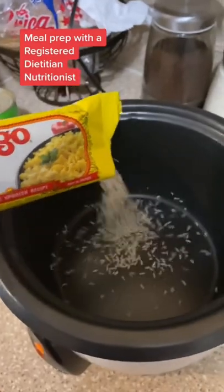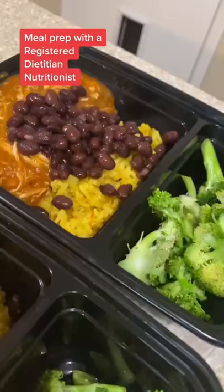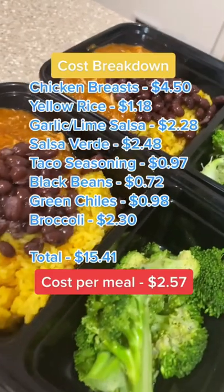I made my rice in a rice cooker. You can cook yours however you like. For the broccoli, I just steamed it in the microwave. And there you go, meals for six days.